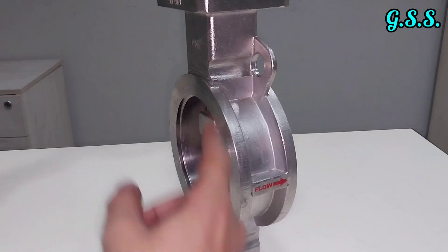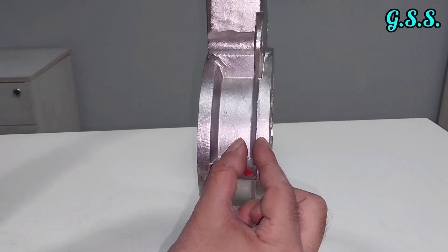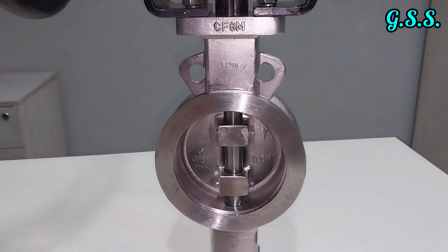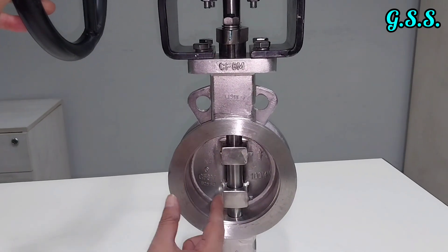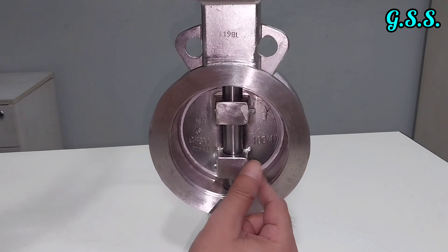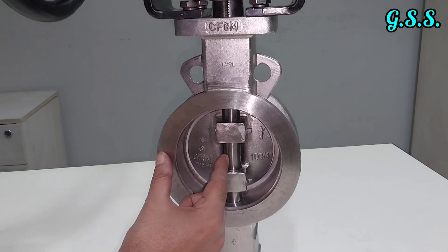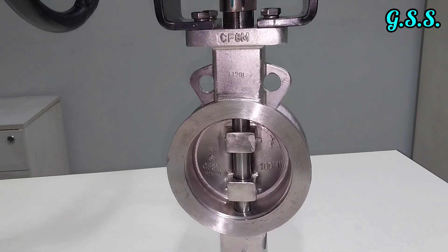Looking at all three offsets: the first offset is where the disc center is offset from the shaft center or valve center. The second offset is the axial displacement — the distance from the valve or shaft center to the disc face is unequal on each side, with one distance slightly more and the other slightly less.